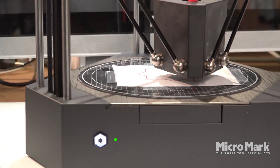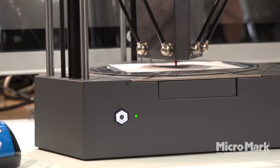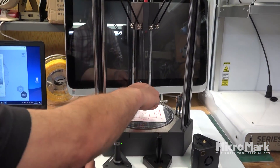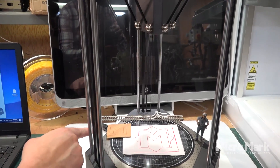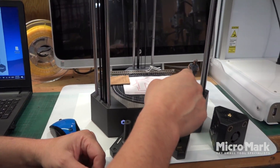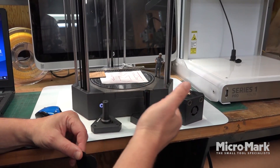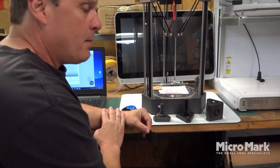Today the Flux Delta Plus did a lot of things: it cut vinyl, it 3D printed, it engraved, it scanned, and it did precision drawing — all by just swapping out the modules fairly quickly. It's a very powerful tool.